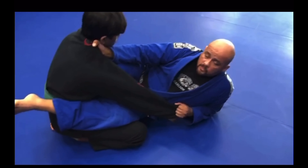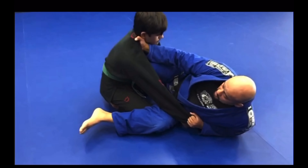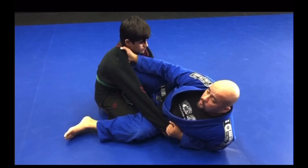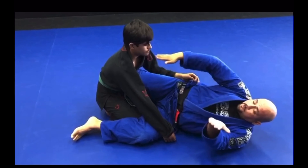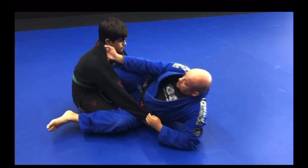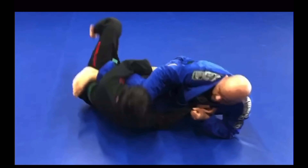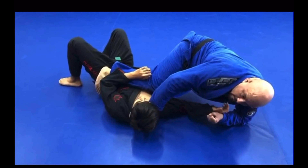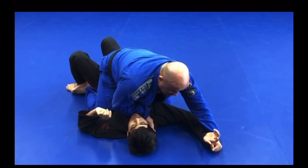All I have to do to finish this sweep is make enough space to drop this leg. When I drop this leg, my legs are moving in a scissor action — they're going to move in a scissor motion just like this, keeping the grips. This foot stays connected to the hip the entire time, so you can slide right into the full mount position.